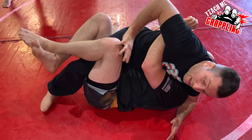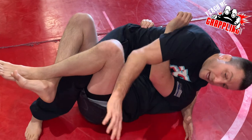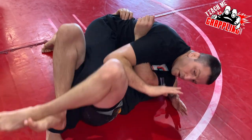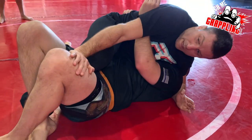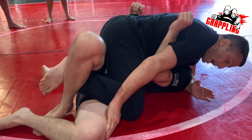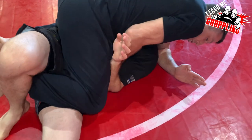If you ever do reach back, you need to have your elbow in. Or just use your elbow. When my hand's here, notice he can't reach inside. So now my knee drops down. As he starts to recover, I'm going to pummel an underhook.